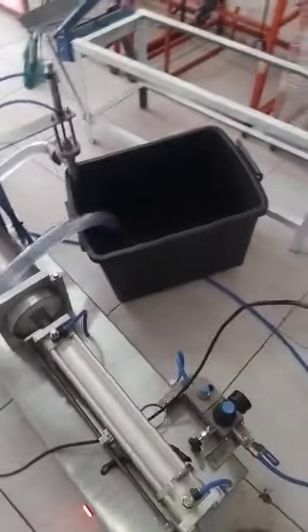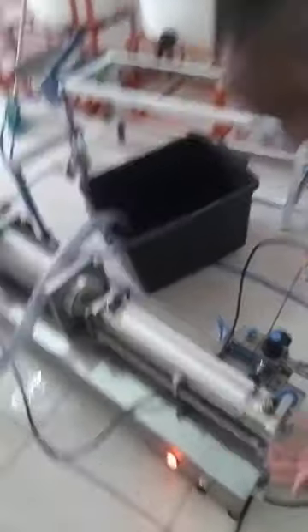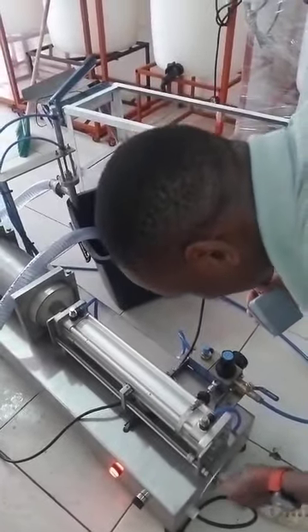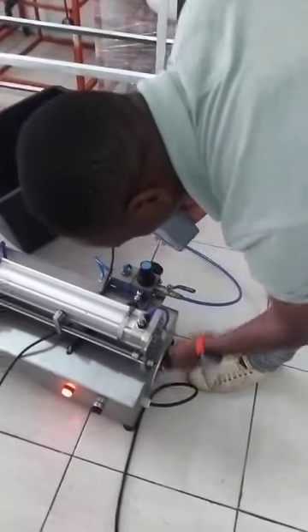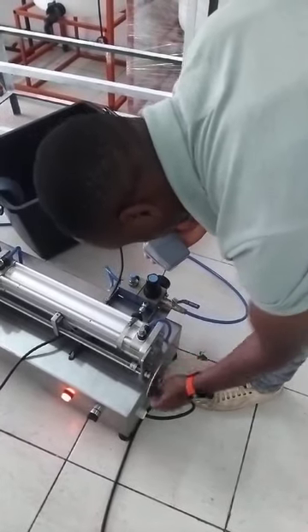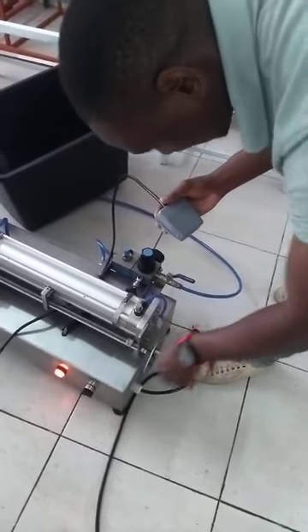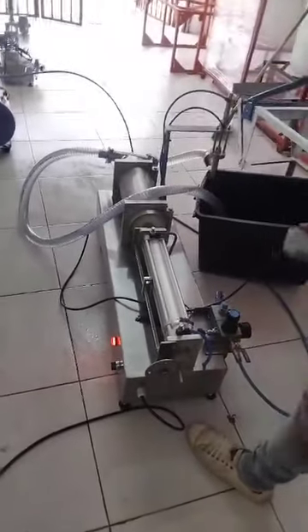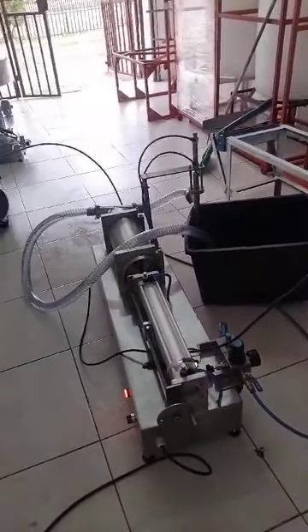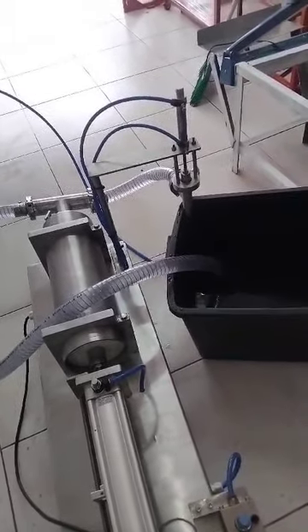Then it goes onto your bottles. This one is where it senses the bottle size that you want to fill at that particular moment. If you want to increase the size of your bottles, you will turn this to the right. Turning to the left-hand side means you're filling a bigger set of bottles.